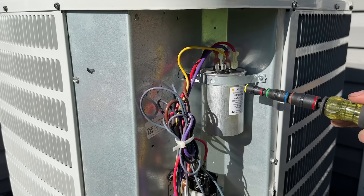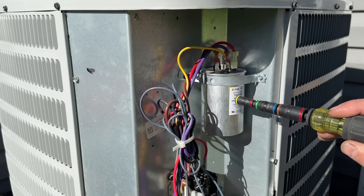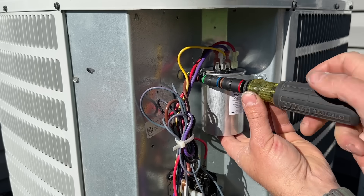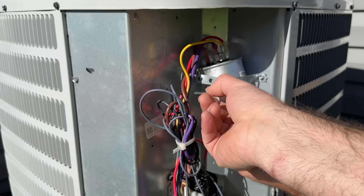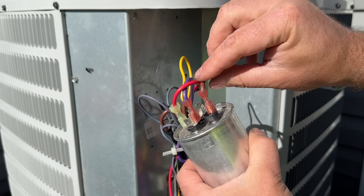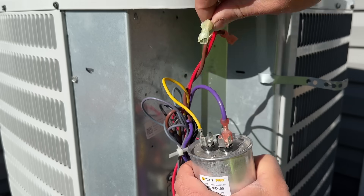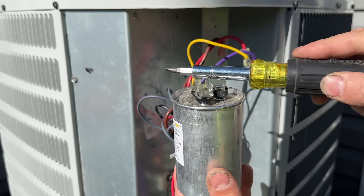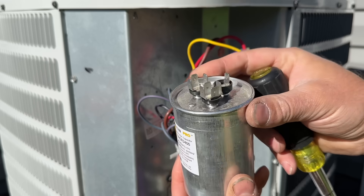Now that we have the cover off, you'll notice a cylinder-looking object — this is your capacitor. Hopefully you can see the label on yours; sometimes they're worn out, and we'll go over how to check the size if you don't have a label. Something to be very cautious of: even though the power is turned off, this is like a battery so it can hold a charge. Being careful not to touch any of the terminals, we're going to take this capacitor loose, pull the strap aside so it's free-hanging, then grab the insulated wires and pull them off — take a picture so you know where they go. Then take an insulated screwdriver and arc all of the terminals together to safely discharge the capacitor.